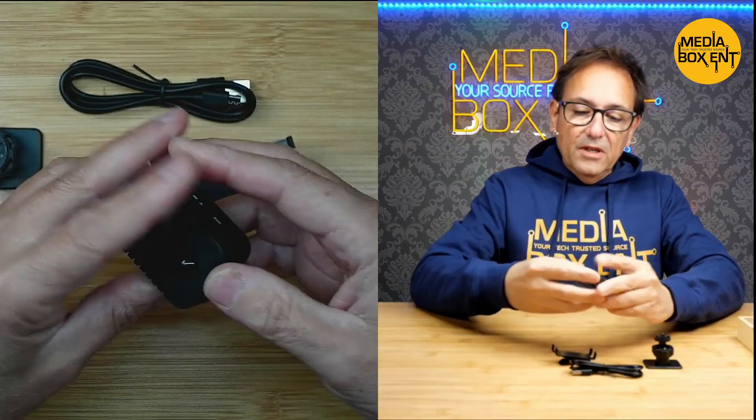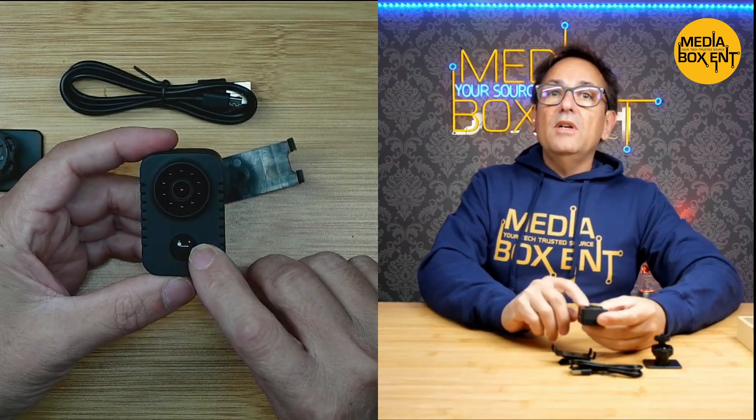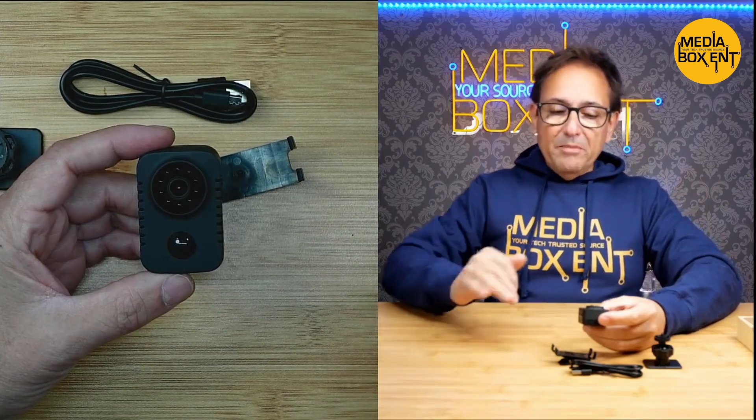Now, the motion detector. The camera will record when you close it and it goes on standby, and it will record for 60 seconds when somebody passes by.